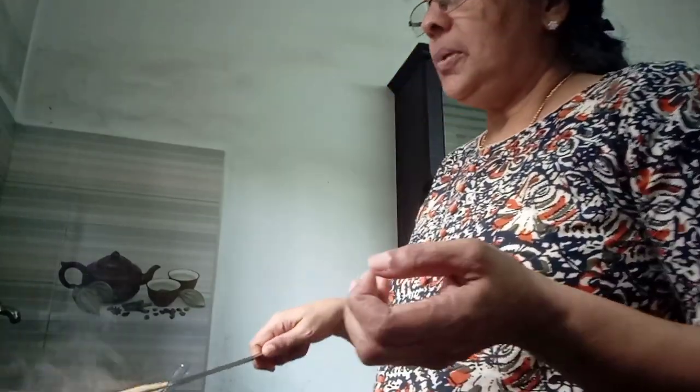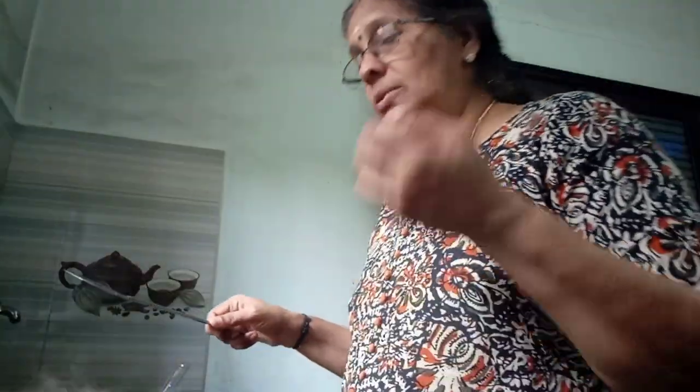We are able to cook the rice with just a few minutes. We will cook the rice as well. I put a bit of water in the pot and I will put my water in the pot and let it be done.